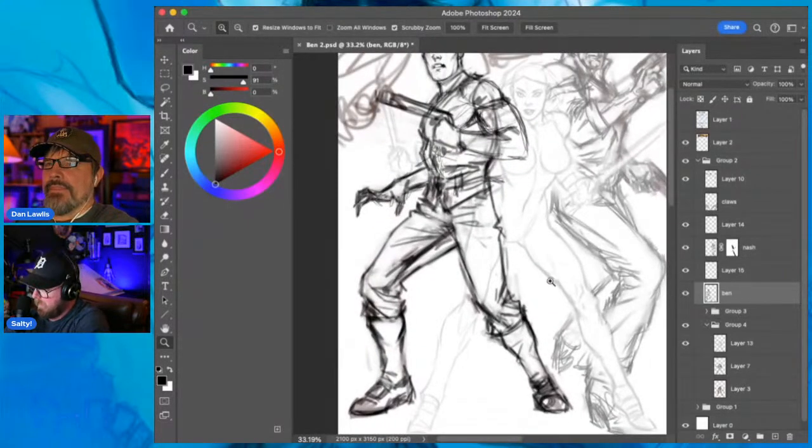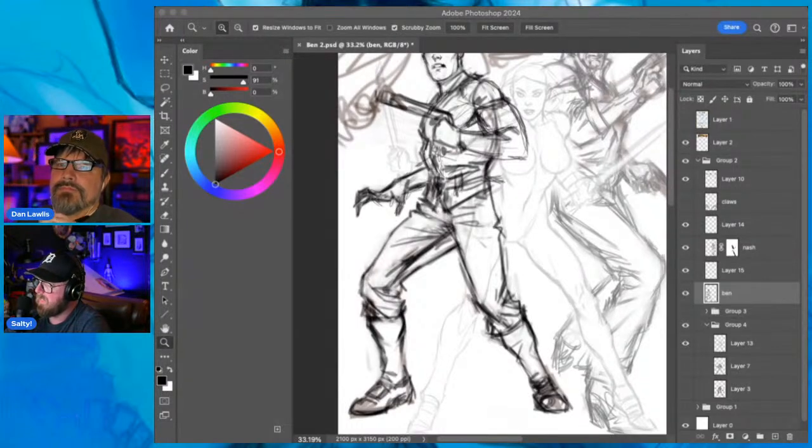I've always been a big gamer. I don't watch a terrible amount of TV anymore - I just can't get into anything. Marcus went to the School of Visual Arts - is that Chicago or New York?